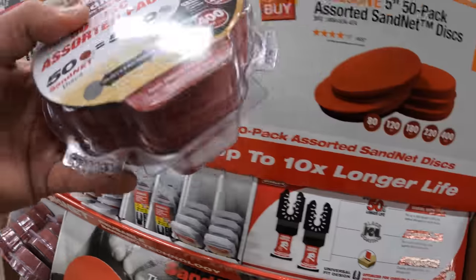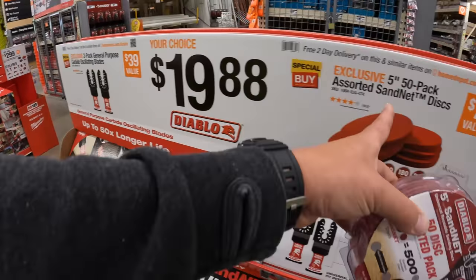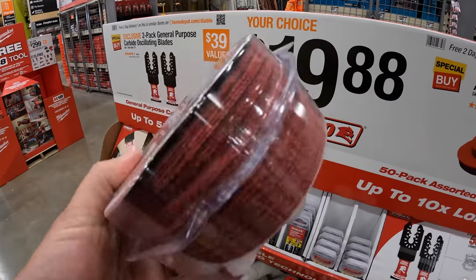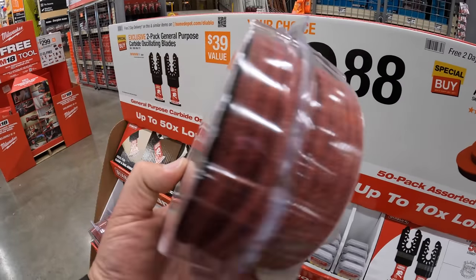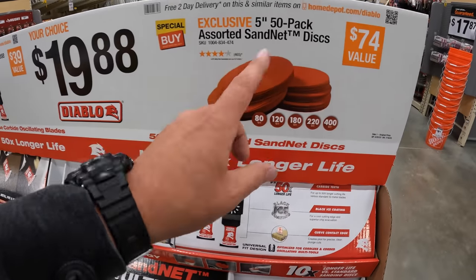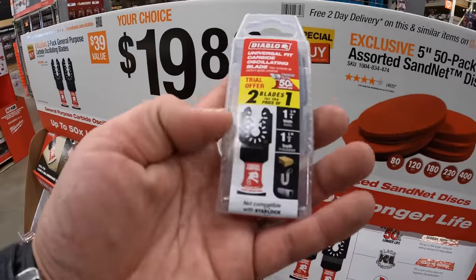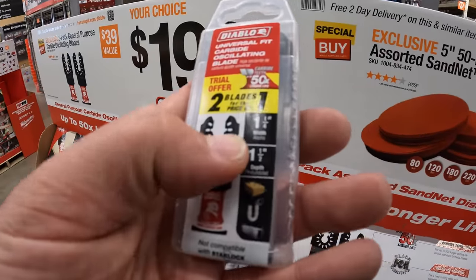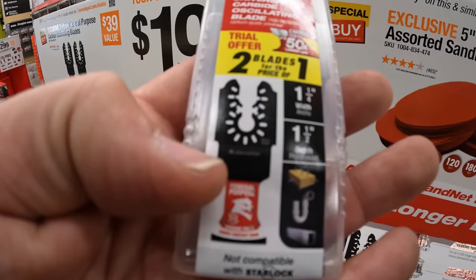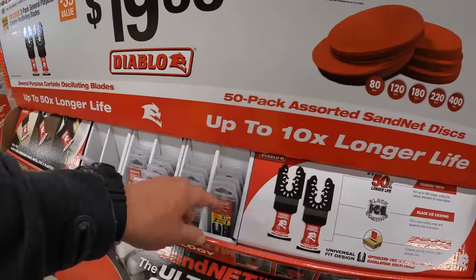Now if you guys aren't aware, sand net discs are extremely good for fine finish work. If you want an almost perfectly smooth surface, that's what you want to use — sand net is amazing. And these are the oscillating blades: one and a quarter inch and one and a half inch, so you have an option. Nice little case for them.